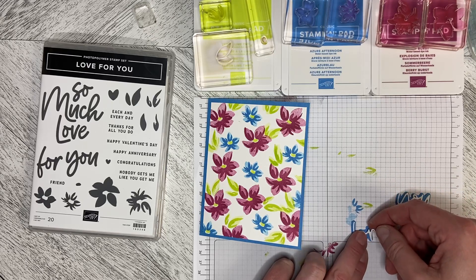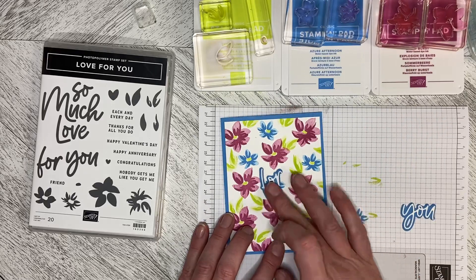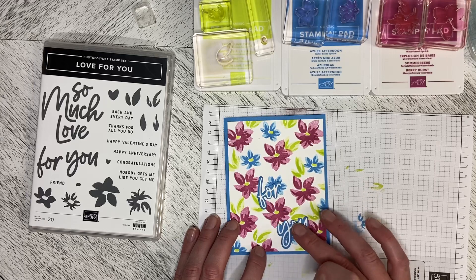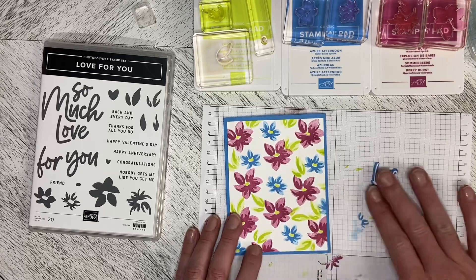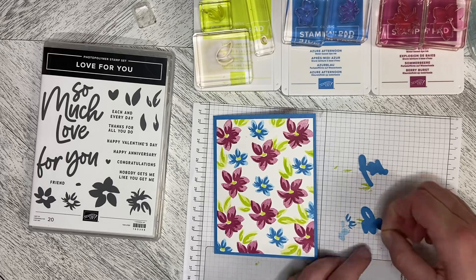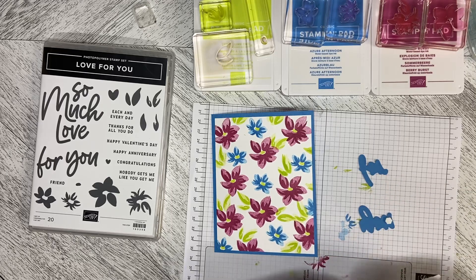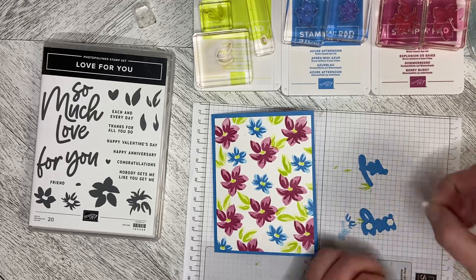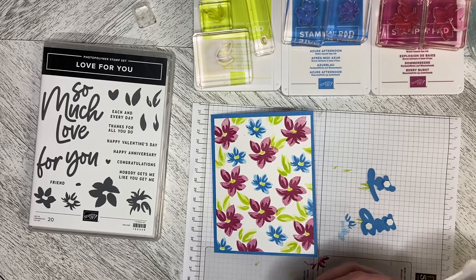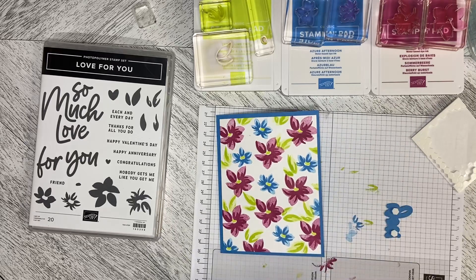Just line it up and give it a push to put it down. You can choose where on the card you want to have these. I am going to use mini dimensionals to put these down, just to have them stand off of the card a little bit — just to separate the colors so they don't blend in too much. I just wanted a nice bright fun card, and these new catalog colors are fabulous for that.